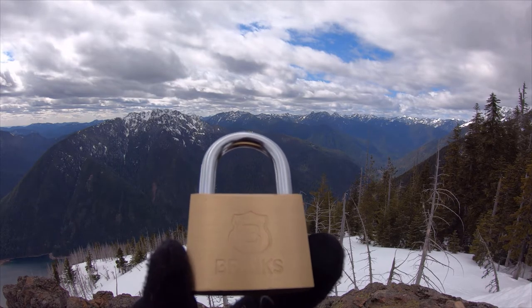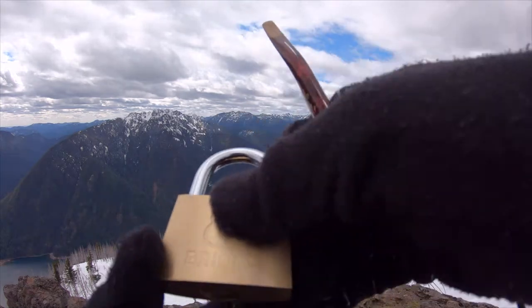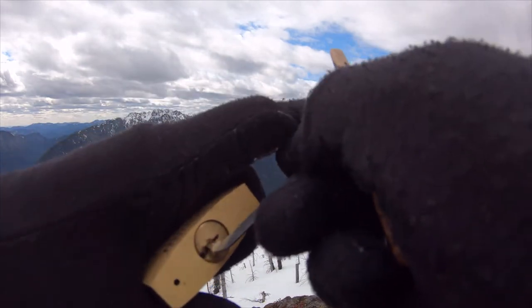Hello, world. Lockpickingdev here. Just made it to the summit of Mount Rose. I brought myself a five-pin Brinks padlock. I don't believe this has any security pins in it — I've picked it a couple of times and haven't felt anything.